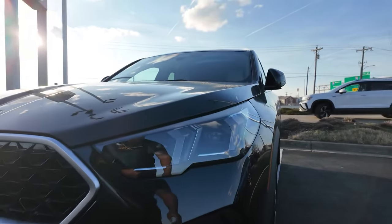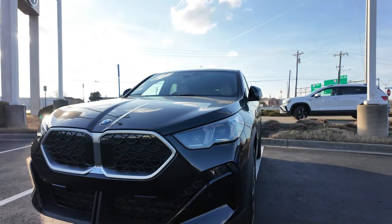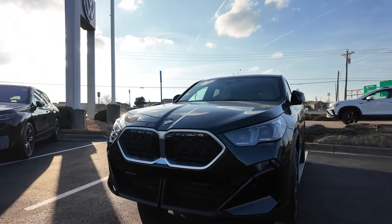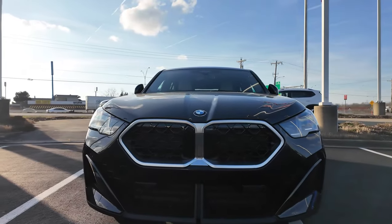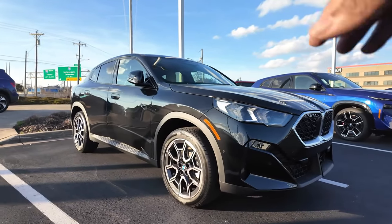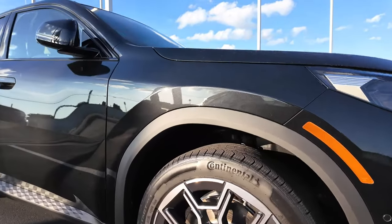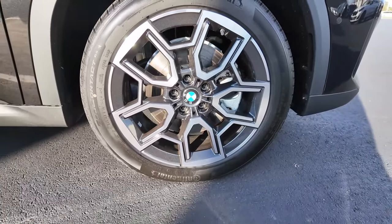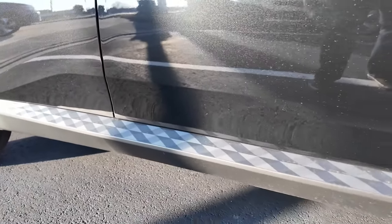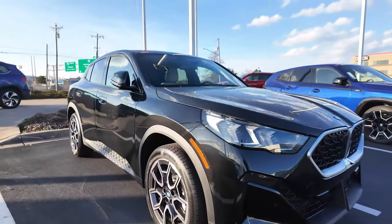On the outside, you'll notice BMW has gotten rid of their angel headlights — now you have these boomerang-style daytime running lights. I'm not the biggest fan, only because I liked the halo lights more. You can spec this with an illuminated grille, and the M Sport package adds shadow line black exterior trim, larger brakes, and performance suspension. For most people they don't need all that, but as it sits this is a very well-equipped SAV. The wheels are very sharp and nice.